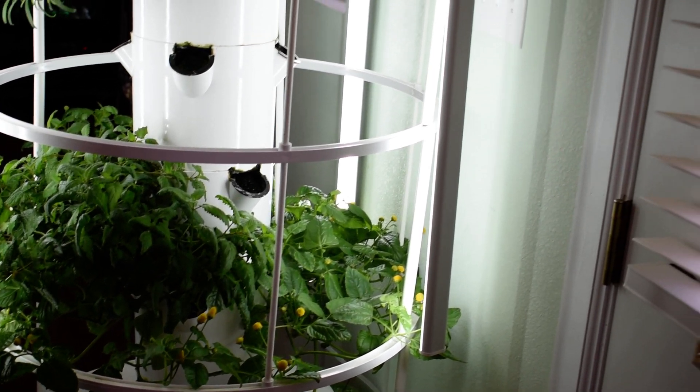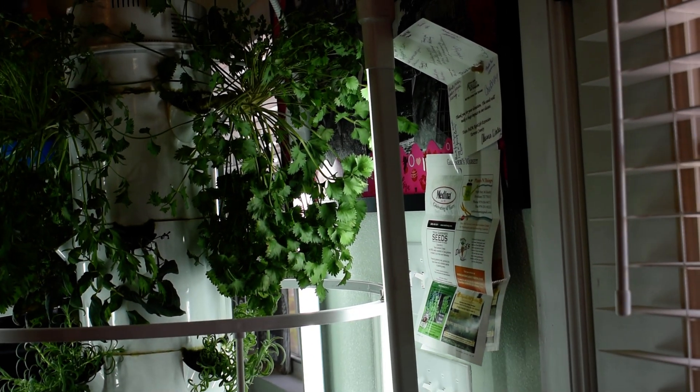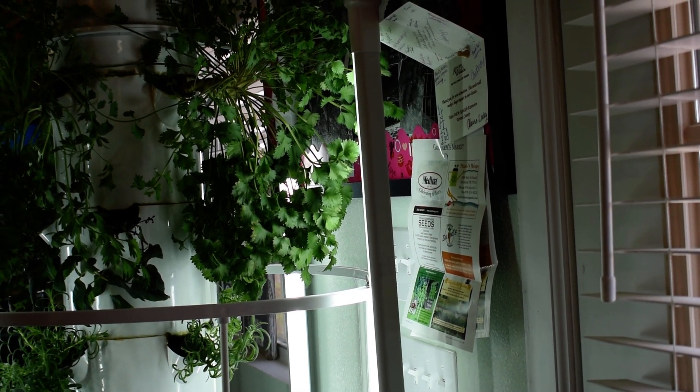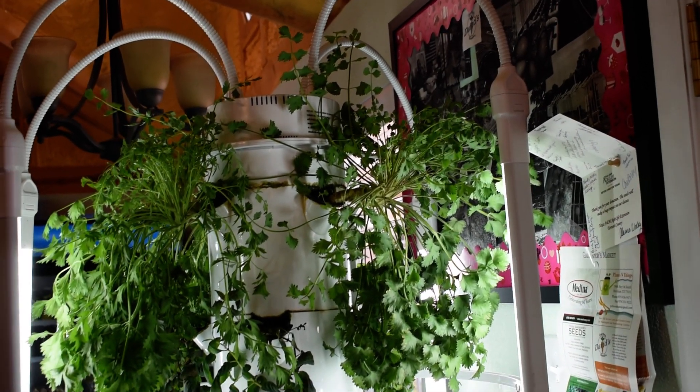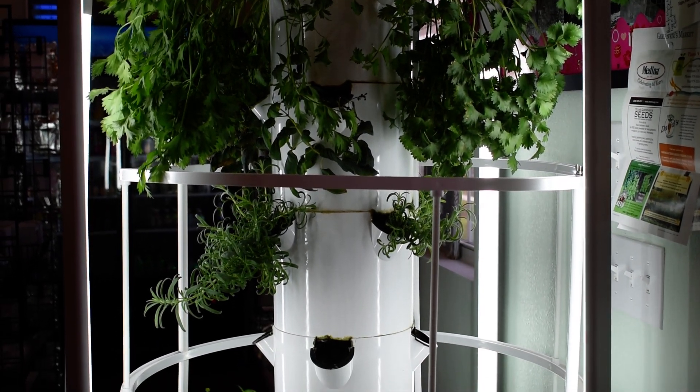With these types of herbs you have the option of just letting them grow right there in the grow tower. You don't have to do any transplanting. You can let them grow and harvest them right there from the grow tower.